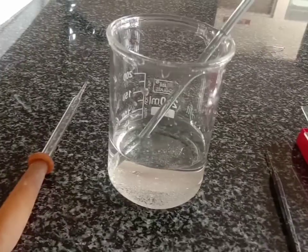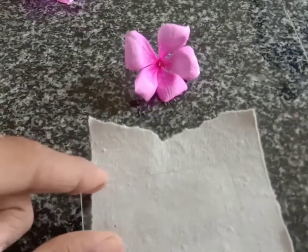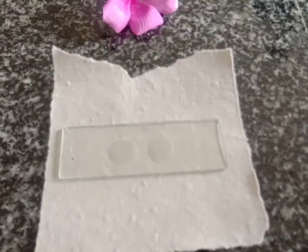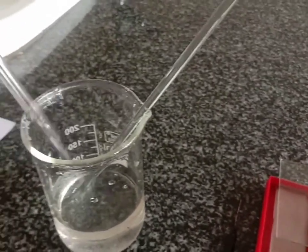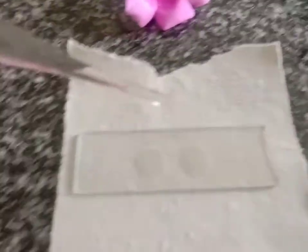You will also need a 10% sucrose solution. Let's see the procedure. Take a clean glass slide and add 1 to 2 drops of sucrose solution. This sucrose solution can be prepared using 100 ml of water and adding 10 grams of sugar.